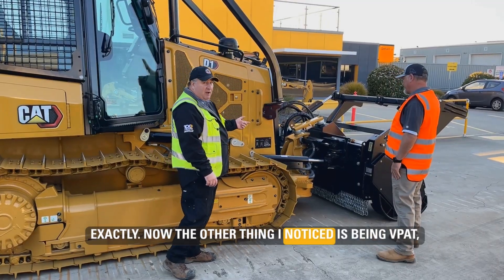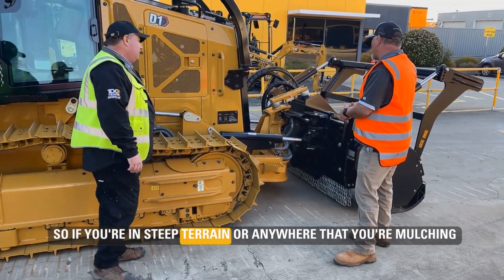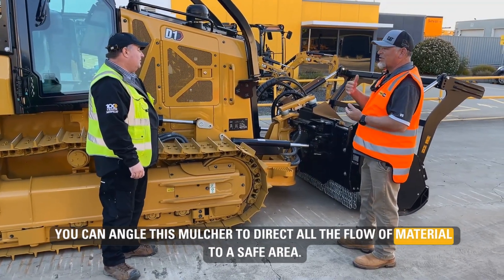The other thing I noticed is being BPAT, I've got angle cylinders and a tilt cylinder. Tell me how that works when I'm mulching. So if you're in steep terrain or anywhere that you're mulching around something you want to protect, you can angle this mulcher to direct all the flow of material to a safe area.